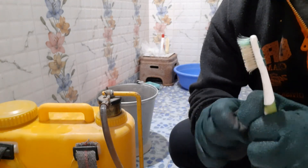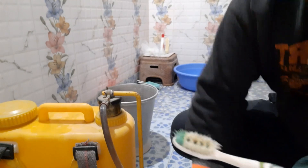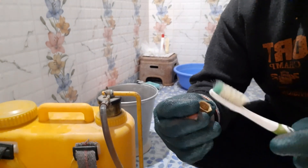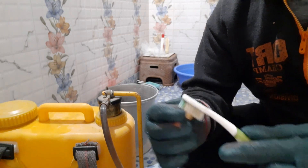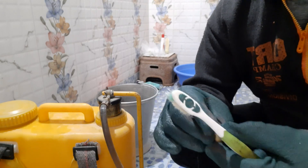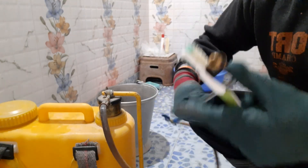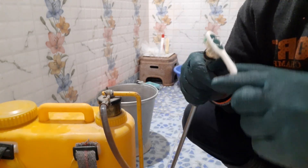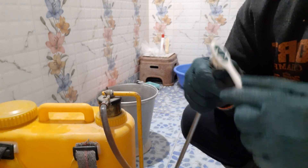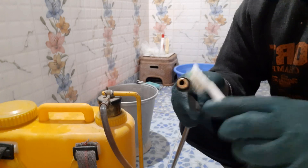We need to clean them using a regular toothbrush. That's the cleaning of the nozzle head. And that's the base on which the nozzle body sits — we're going to clean this also. Make sure no sludge or any impurity remains.